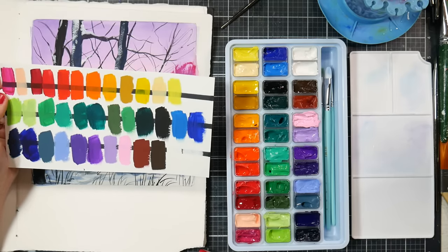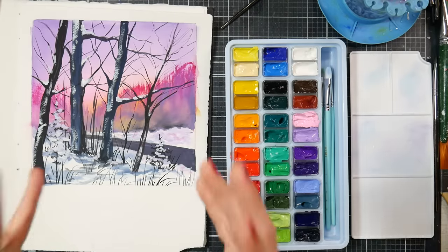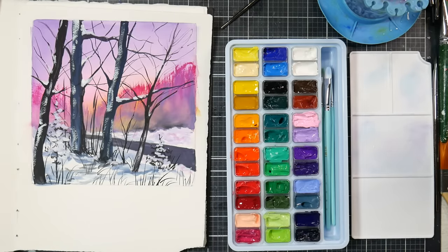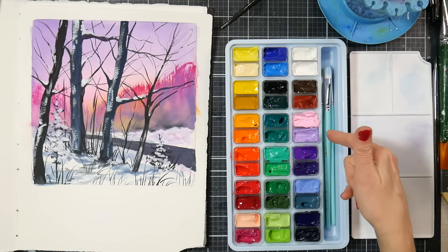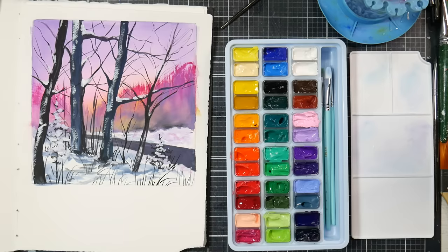It's a pretty good assortment of colors. I personally prefer a small, more limited palette. When I did this painting, the colors I used were Prussian blue, a violet, a pastel violet, pink, an orange-yellow, black, and white — so even within this big assortment I kept it pretty minimal.